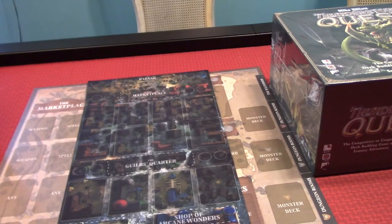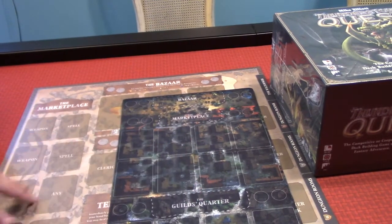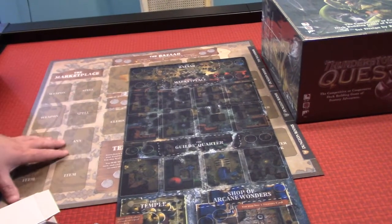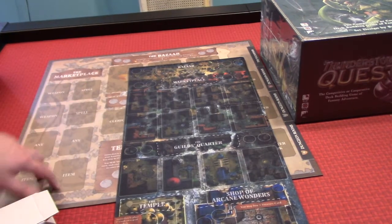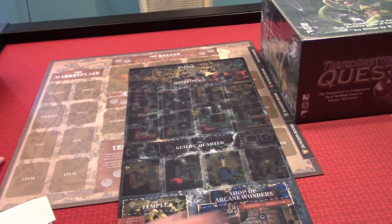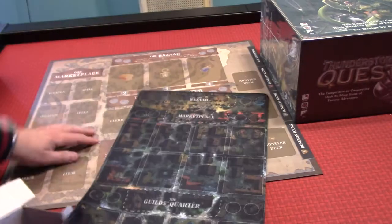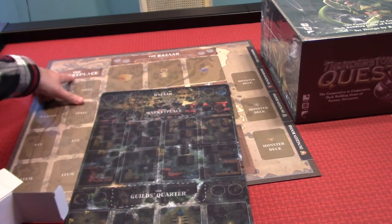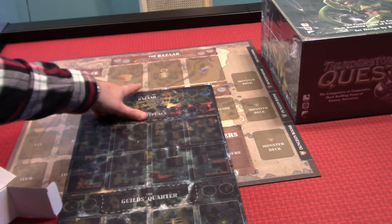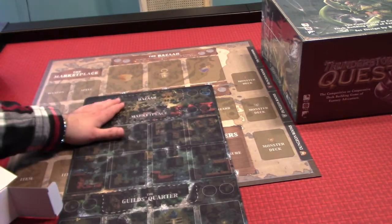So as we look at this, it has the marketplace cards here instead of on the side. We have the marketplace cards here, then we have slots — two, four, six, eight on each side. Over here we have the guild's quarters with four slots. If we go up here to the bazaar, that's where you would put the bread, lanterns, and holy water in. The question is, how do you designate where those go here? These have values, but I'm not quite sure why they didn't put the values or at least put lines in to separate the red, the light, and the holy water.